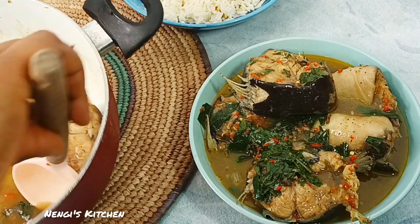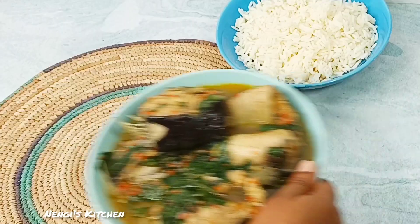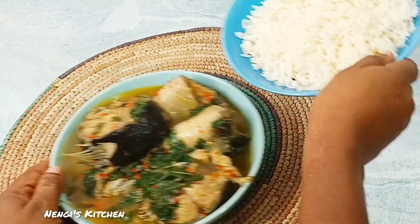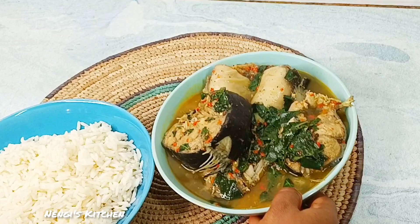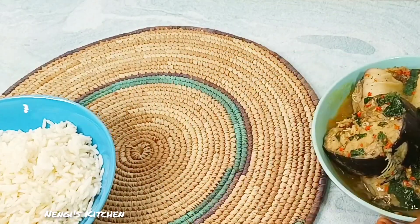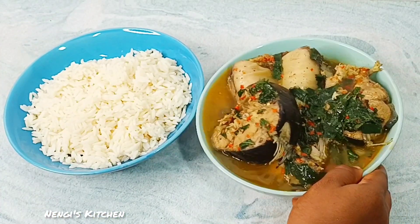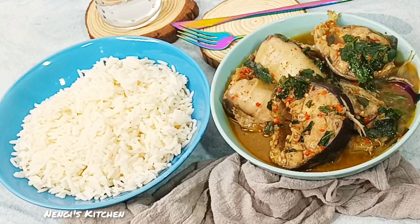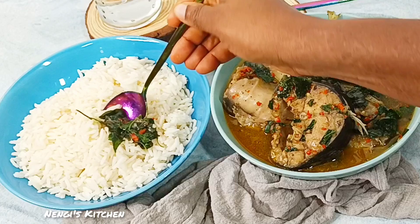Thank you all for being here and watching our videos. If you've watched to this part, you'll be saying, 'Nengi, forget about placement and let us start devouring this food.' Yes, I have listened — I've forgotten about placement and I'm taking away this food mask so we can enjoy our white rice and pepper soup. If you're on a diet, you could skip the rice and just enjoy the pepper soup.